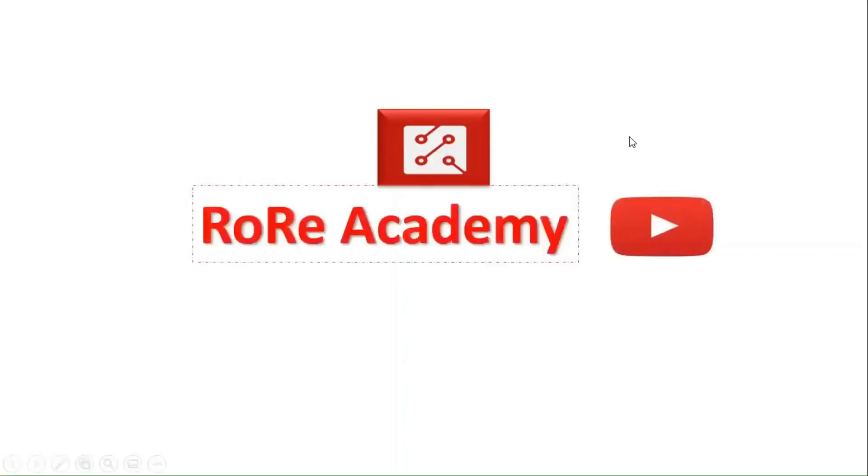Welcome to the Rory Academy YouTube channel, where we present information that helps you improve your understanding and knowledge about power electronics technology and its emerging applications.